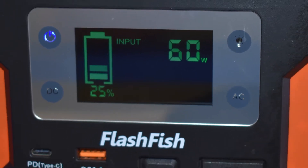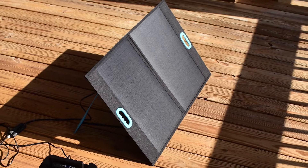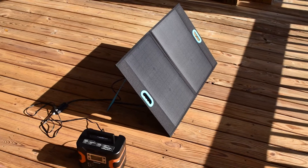Hello everyone. Today I'm going to talk about this little Flashfish portable solar generator that I picked up. It's a 330 watt hour unit that you can charge off of a solar panel.